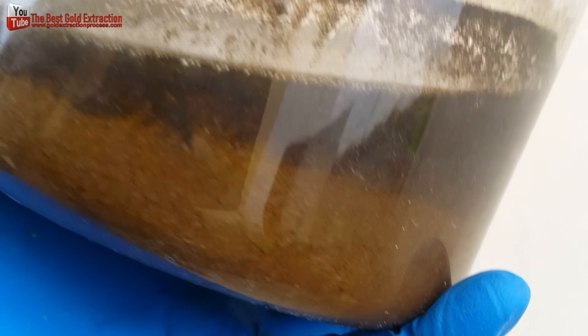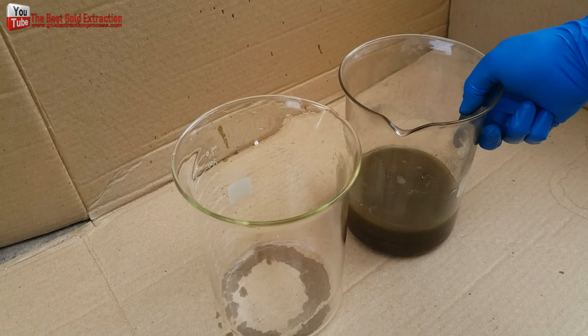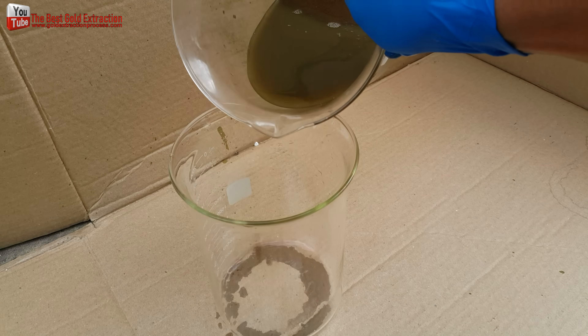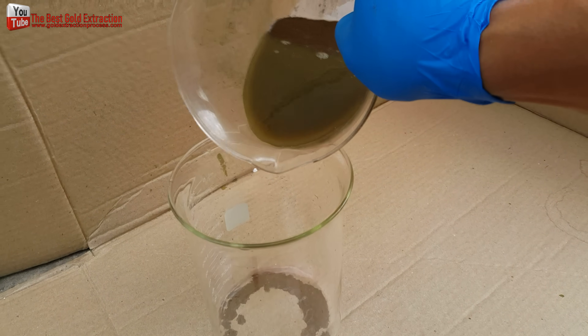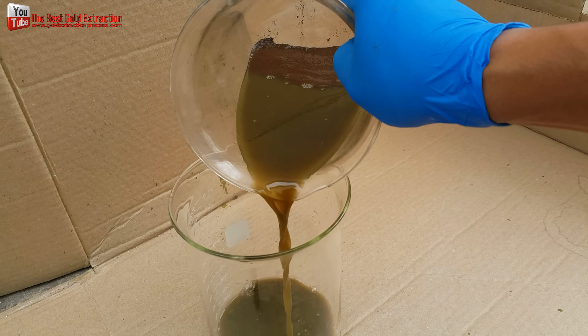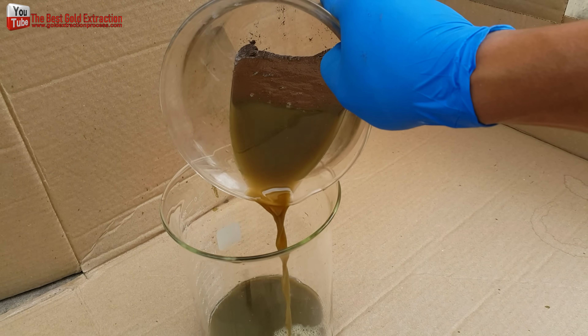Proper ventilation is required. This precipitant has a very strong, pungent, acid odor and is corrosive. Precipitated gold particles vary in size but tend to be small and float easily in the rinse water. For this reason, special care must be taken to avoid accidentally pouring off gold with the rinse water.